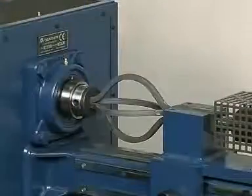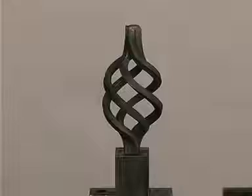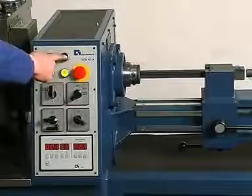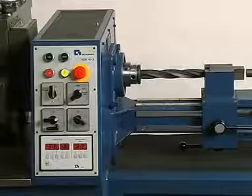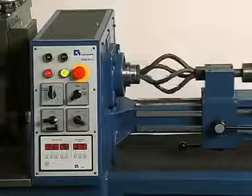The twirls are made from pre-bent twirl blanks, characterized by their attractive curved form and their smooth outer surfaces. In twirl production using method two, the twirls are created from straight rods. The precondition for this method is a uniformly hard raw material.